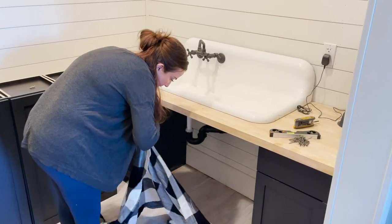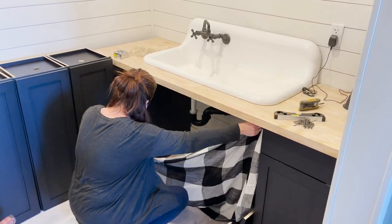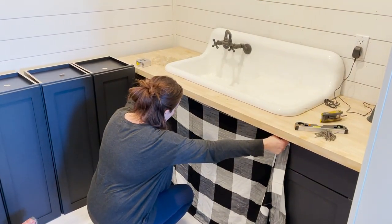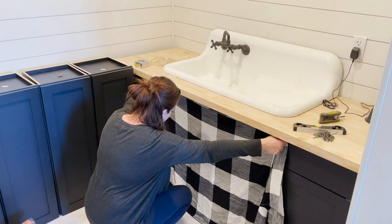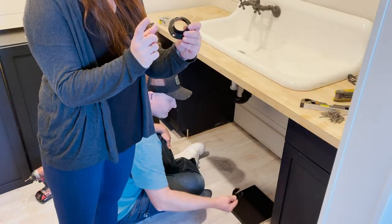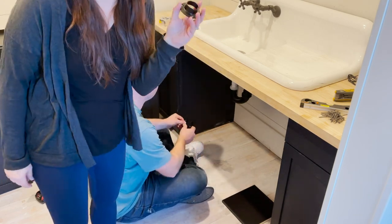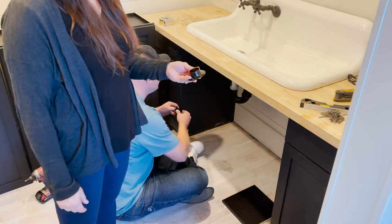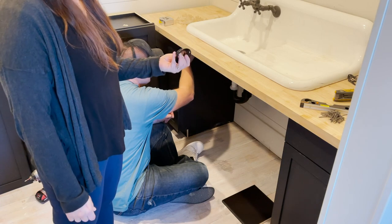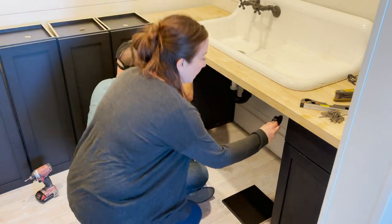I'm just checking to make sure my measurements were correct — now, right after it's already done. This is about right and it'll gather a little bit, so let's get that rod up there and throw it up. I went to our local hardware store and got the closet rod holder, and luckily they come in a fairly matte black so we don't have to paint them. Zeb's just going to affix it the same way you would putting up a closet rod, and then we'll cut the closet rod to length.